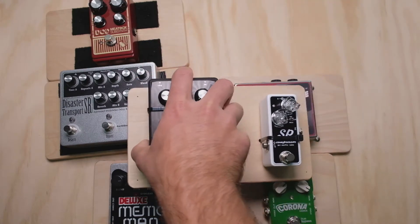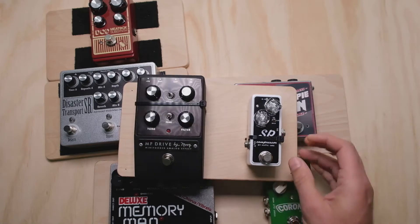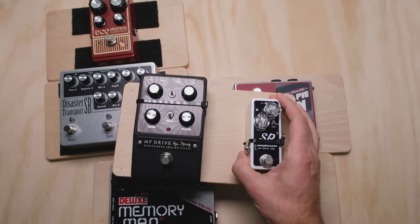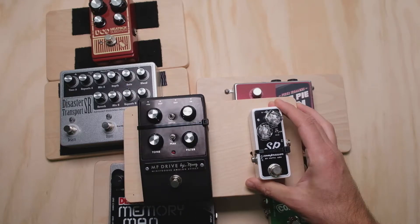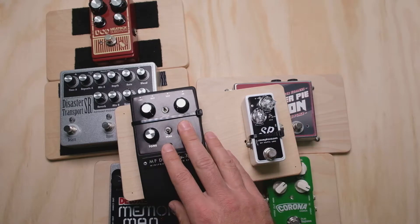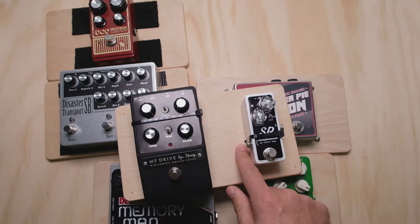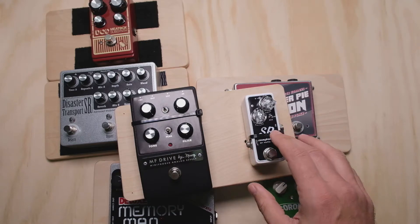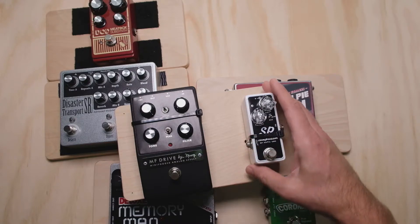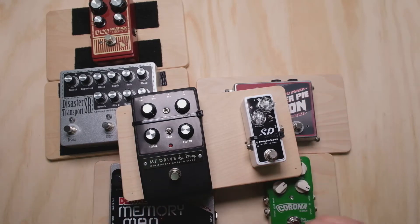Last but not least, we have zip ties. When I first did the video series, I wasn't even sure I was going to include zip ties because I couldn't think of enough compelling reasons why you'd want to do this. I mean, yeah, it's easy, it's cheap, it's simple, low effort — but it doesn't work with a lot of pedals because you get knobs and switches in the way. It's a method where you have to drill holes in your pedal board, and I don't feel the security payoff of the zip tie really justifies drilling the holes. Stuff still tends to move around a little bit, so I just didn't like it.